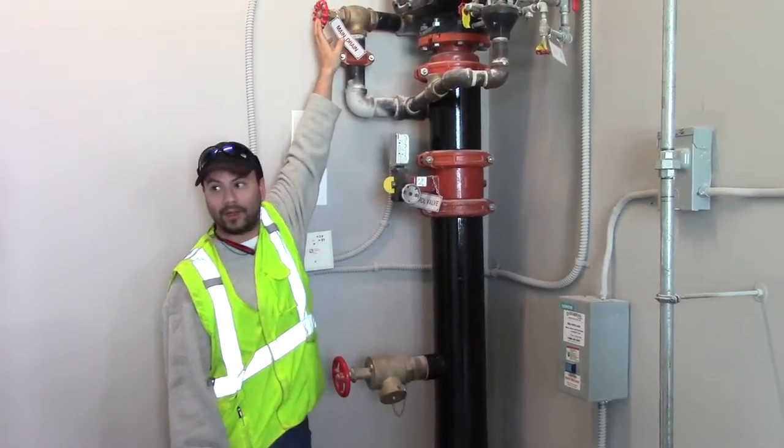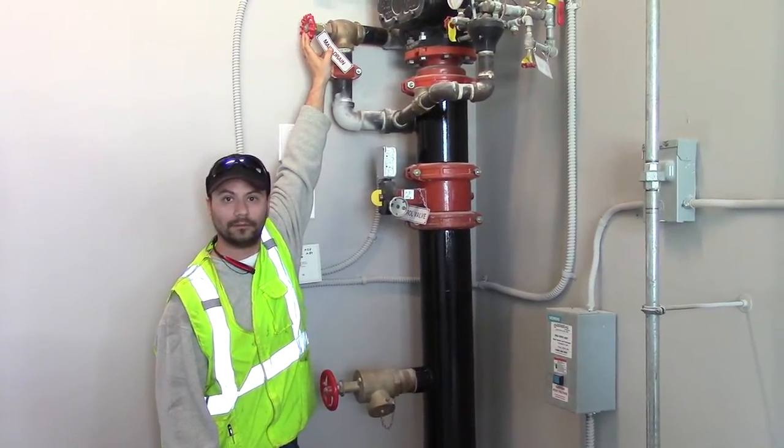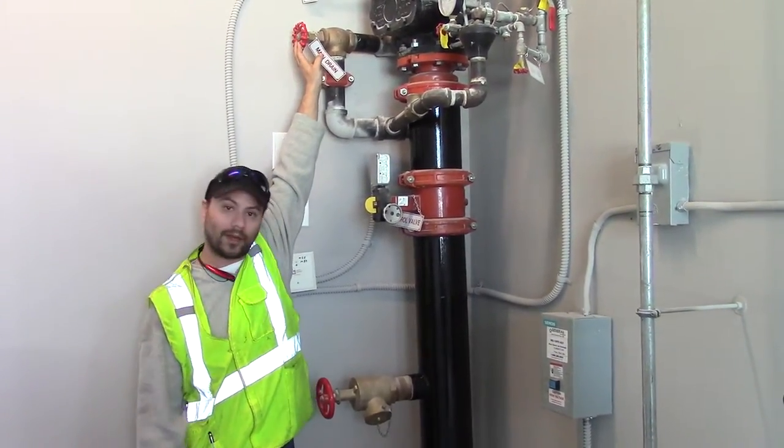This would be your main drain to get your water drained. Any questions? Let's go look at the wet systems — that was an easy one.